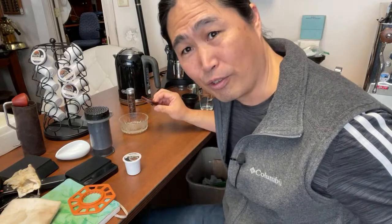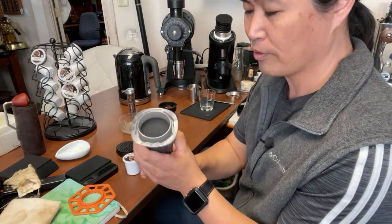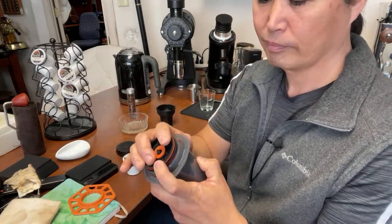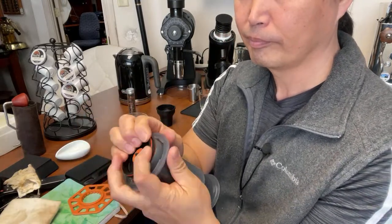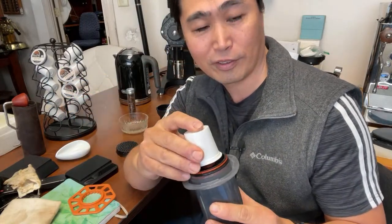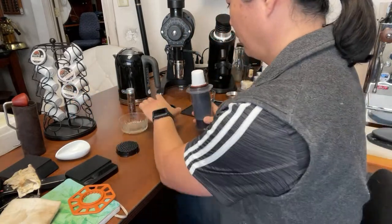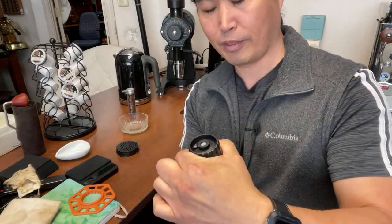This thing is really easy to use. Simply remove the top of your AeroPress and install this attachment — just pop it in there. Then attach your K-Cup to it and put the top attachment on, just locking it into place. And now you are ready to make some coffee.